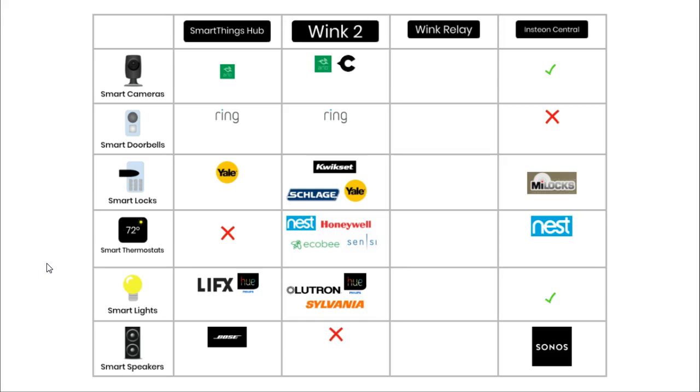In this section I want to focus on some of the compatible devices that work with these hubs. I've included some of the biggest selling types of smart gadgets, such as thermostats, and some of the most well-known brands. For cameras, the SmartThings hub is compatible with Arlo cameras. The Wink 2 hub is compatible with Arlo and Canary smart security cameras. And the Insteon works with a smart camera that it makes itself.